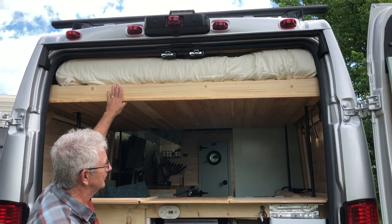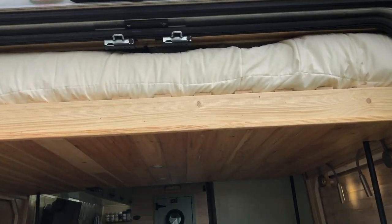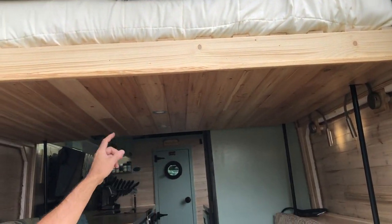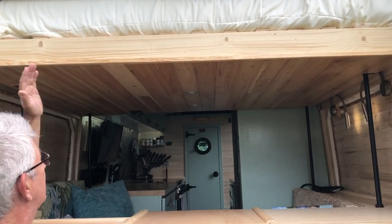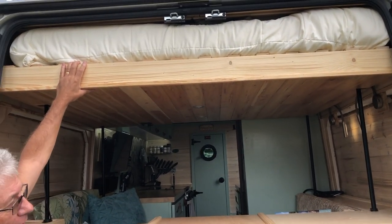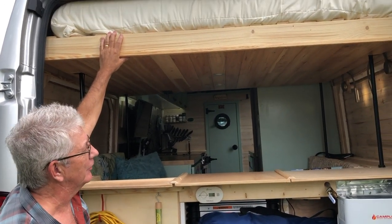We have here a bed frame made of 2x4s. I have a 2x4 which is 65 inches long, and 65 inches long in the middle. We have end pieces on both sides, both are 2x4s, so it ends up being a 54 by 65 inch bed frame.